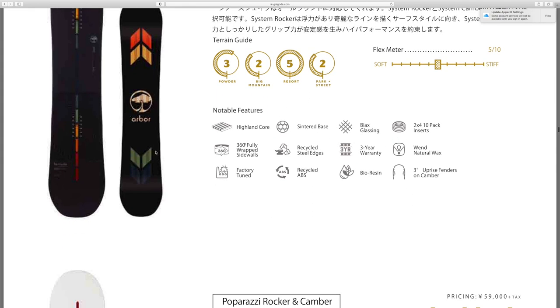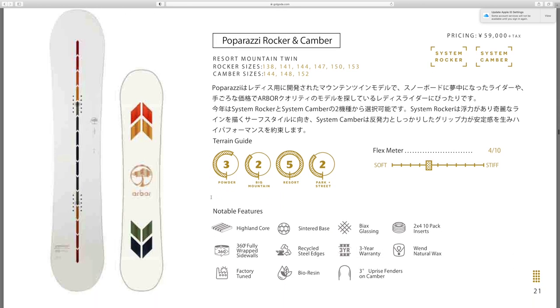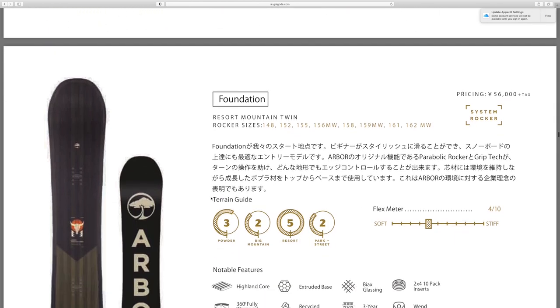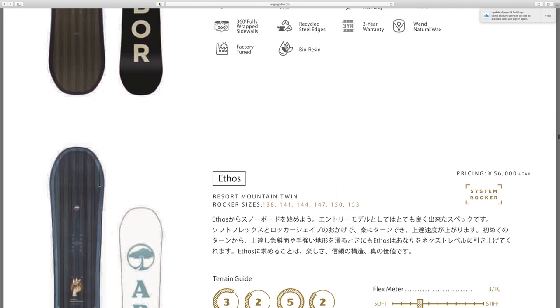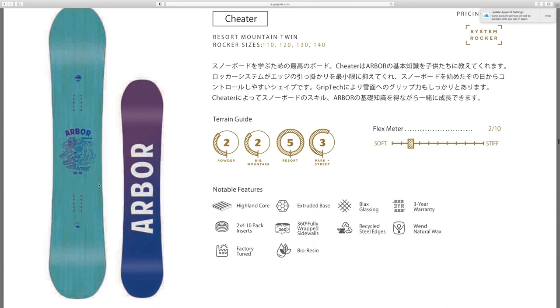I really like Arbor's logo too — completely off tangent but big fan of their logo, I think it just looks cool. Got the Paparazzi rocker and camber. Also, on these boards you can see the terrain guide — it shows you what the board is made to do, the flex rating on the right hand side, and all the features listed. Got the Arbor Ethos and the Arbor Cheater.